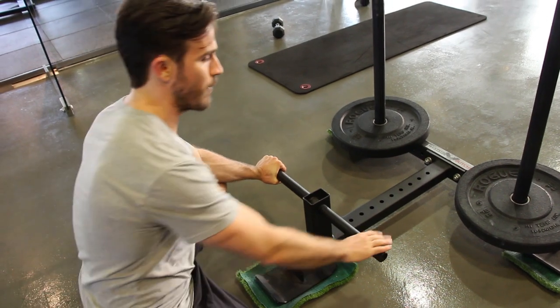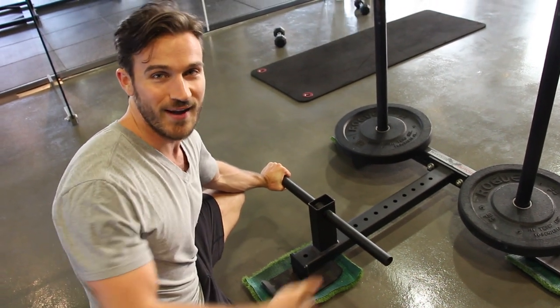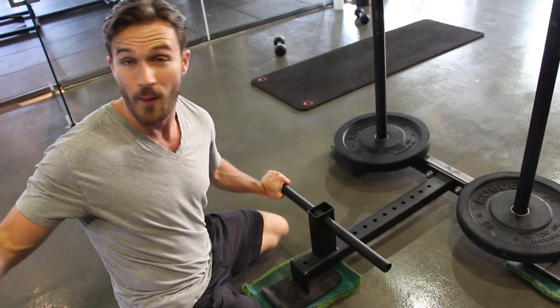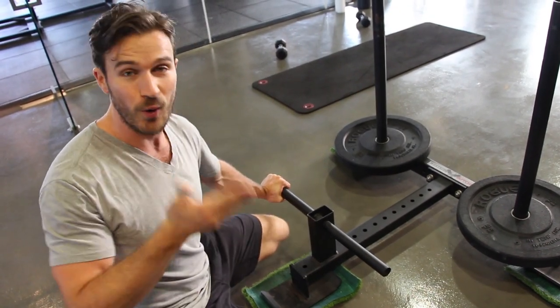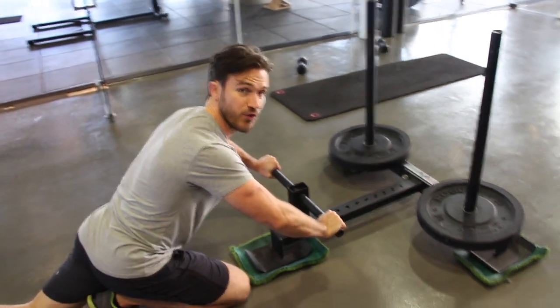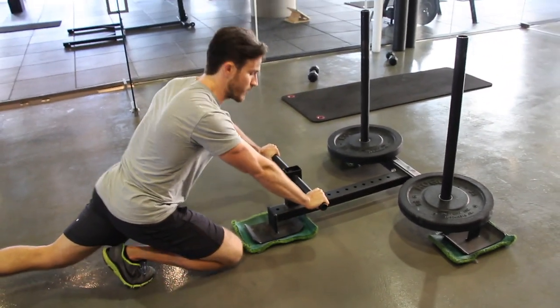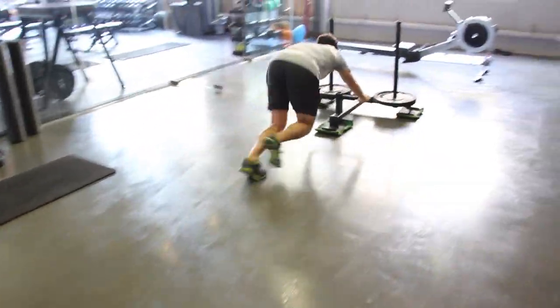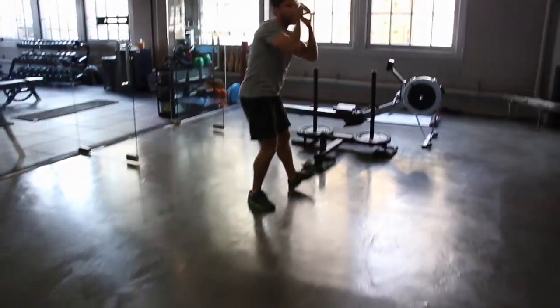Same deal — push it. The longer the distance, the harder it is. Here at Studio Mix, we make clients go up and down or do multiple rounds. Lock out the arms — if you soften them, you'll lose power from your legs. So keep them locked out. Start with walking, and over time you can add more of a sprint.